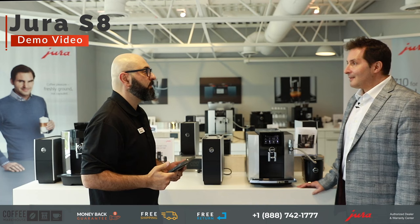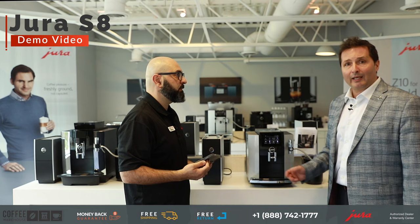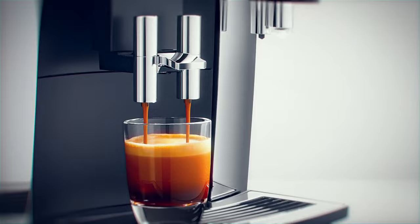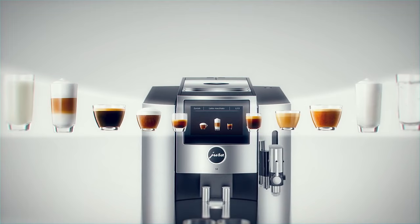So the Jura S8, when it was introduced, created a whole new category overall in our Jura lineup. It is a premium mid-range machine, and what the Jura S8 brings to the table is not only style, but also that ability to program and customize based on your own personal needs.